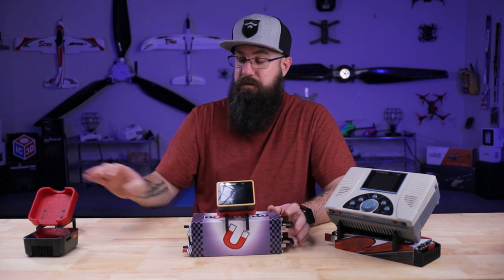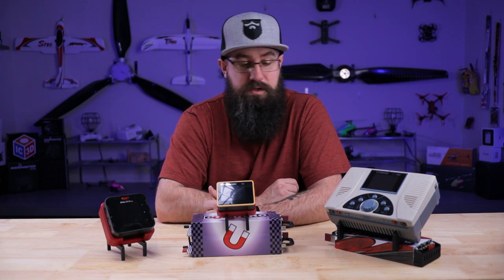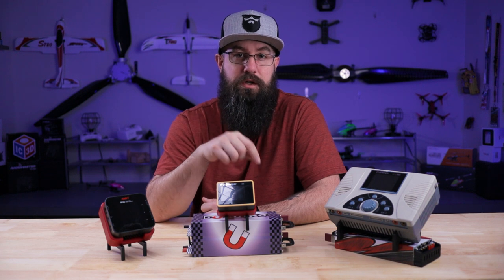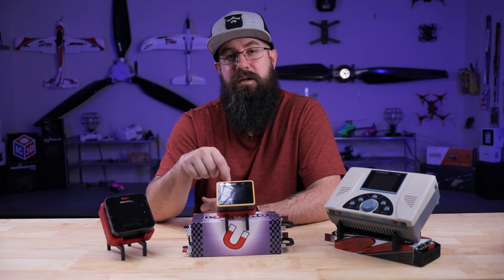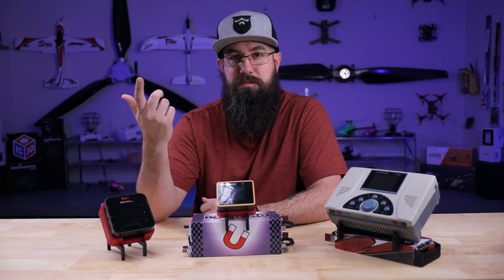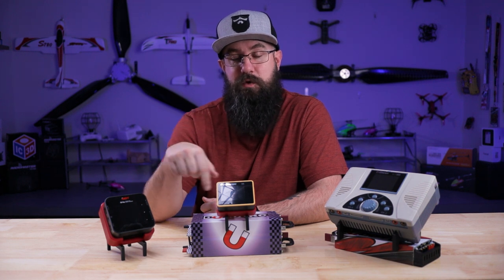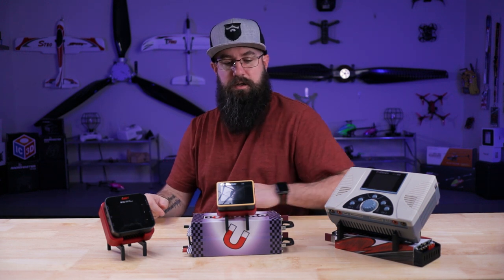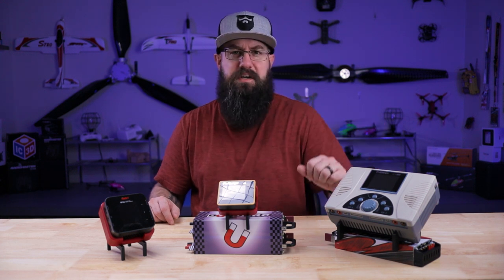They're available now in the store at BuddyRC.com — links in the description. If there's a charger you'd like to see this made for, let us know in the comments. These are actually made right here in Columbus, Ohio, so it's literally as easy as making a phone call. Chances are it's fairly simple to get them made and get them in. Appreciate you watching, we'll catch you on the next one.